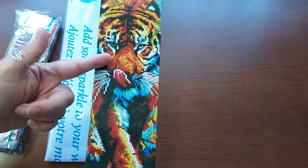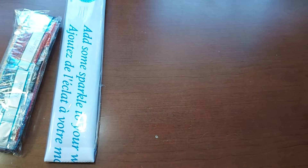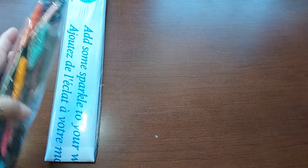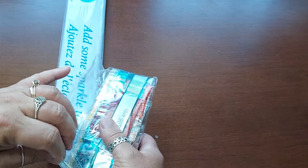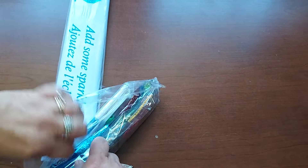Wow, these colors are nice. So as you can tell, that's what the canvas is going to be. It's a beautiful tiger. I really loved it because of the colors. It's called — I think it's called Psychedelic Tiger. The skill level is intermediate and all that, which honestly I think is pretty basic for me, but that's me.